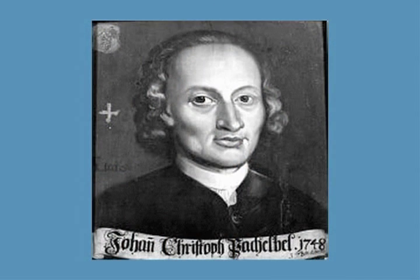Johann Pachelbel was a German composer and organist who lived from 1653 to 1706. His organ fugues and chorales had a great influence on Bach. His Canon in D is a very popular piece for weddings and other occasions, and so it's a very important part of any harpist's repertoire.